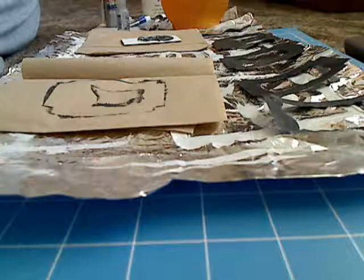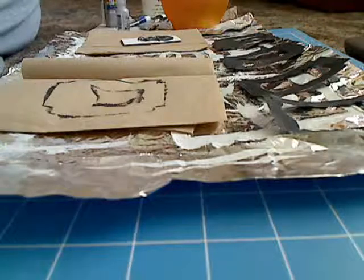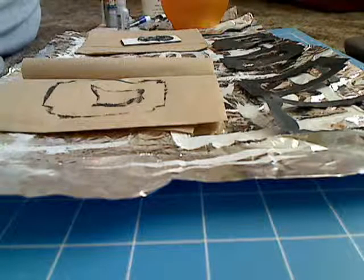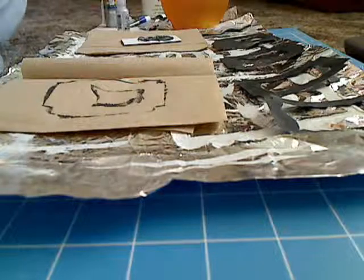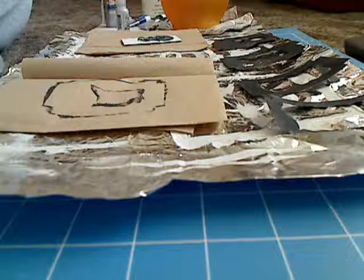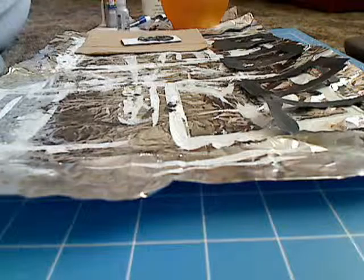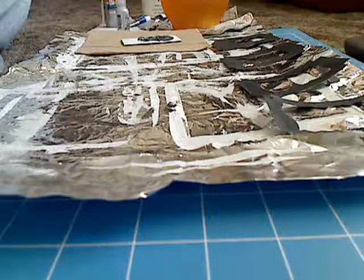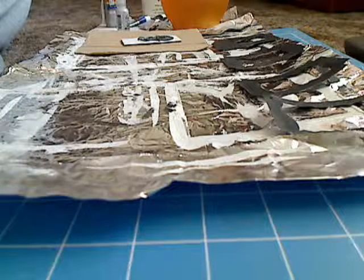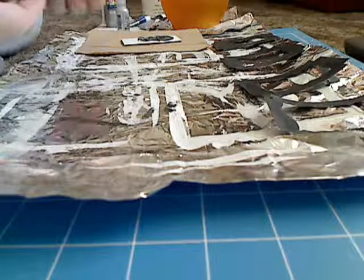The next part I'm going to do — I think I'm going to do the background. Is it dry? Yeah, it's dry. I'm going to do the background. Give me a second to clean up my brush. I'm going to move this out of the way.